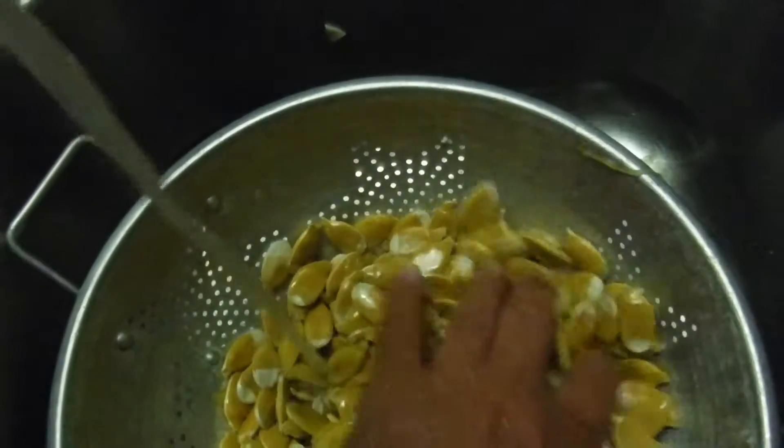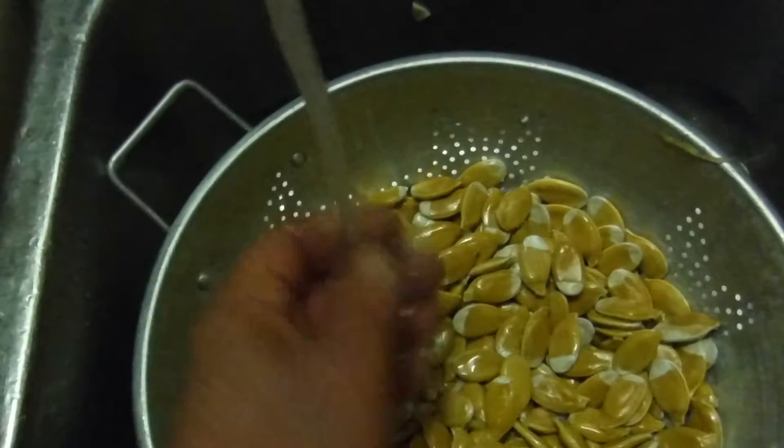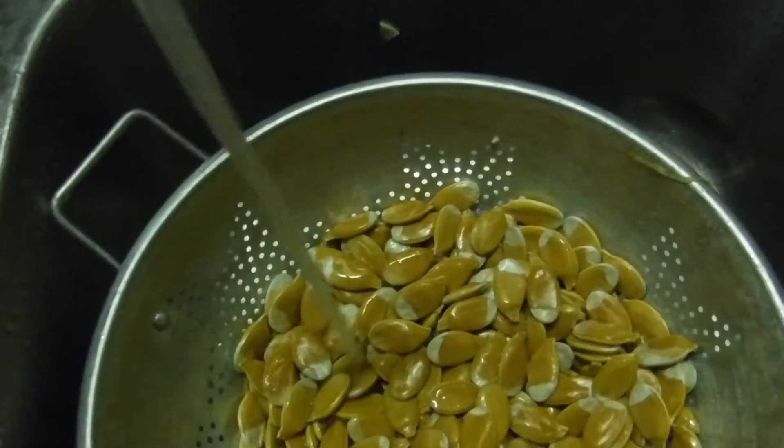I don't know anybody that uses them that long — hopefully you'll use them up before then. Alright, there are some seed tips.